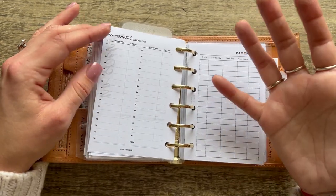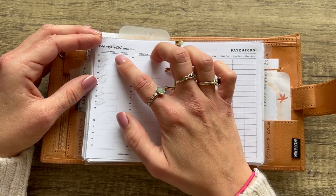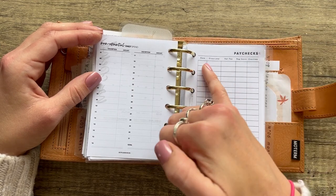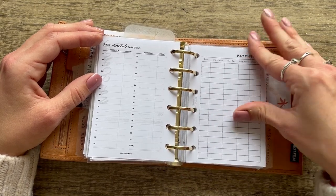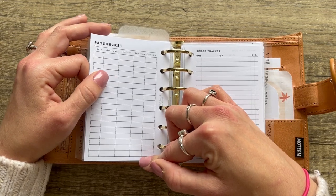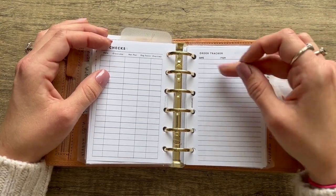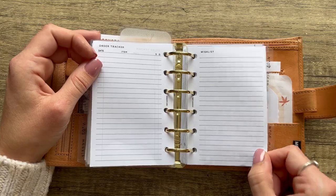On the back there's a non-essential daily spend tracker — for me that'd be planner purchases. From Well Loved Notebook — a paycheck tracker with date paid, gross pay, net pay, hours on the paycheck, and overtime hours. Great if your schedule varies; I work shift work so my paycheck is always different. From Jenby Plans — an order tracker with date, item, percent off, and delivered status, plus a wish list too.